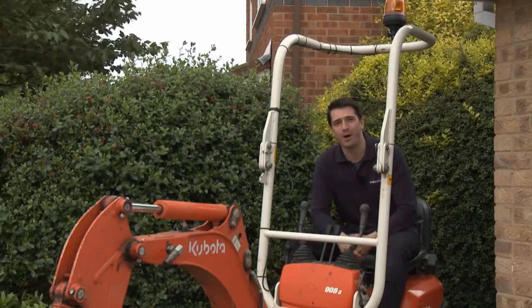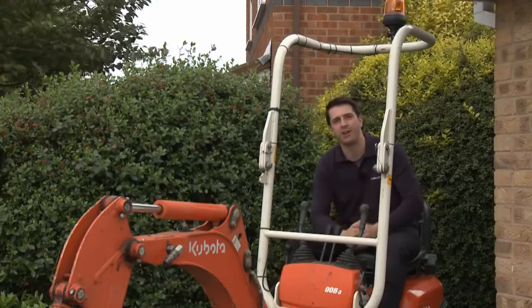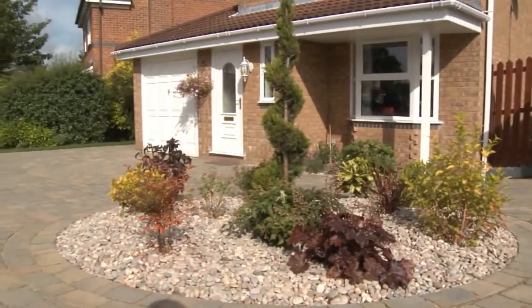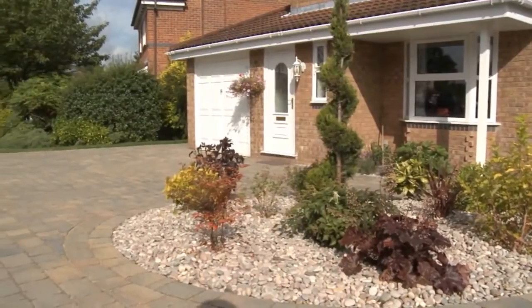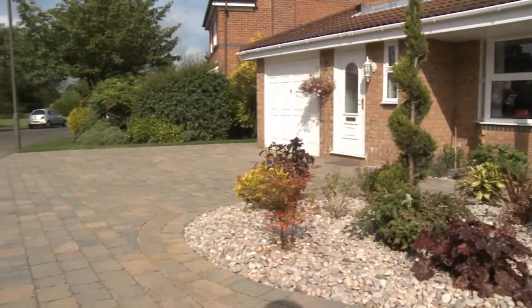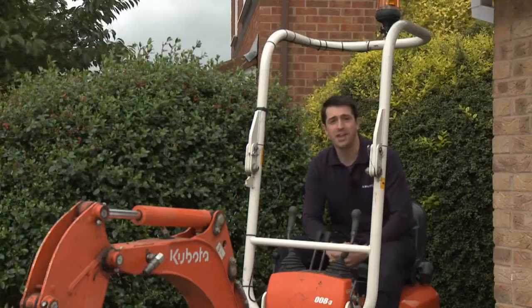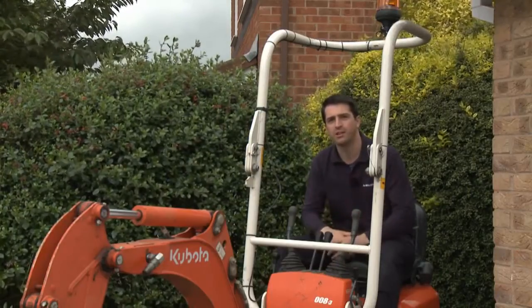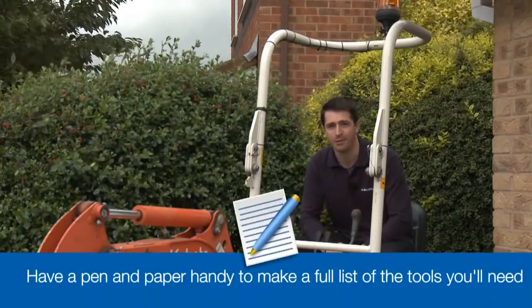Hi, in this short video I'm going to be guiding you through all the basics to creating that perfect block paved driveway. For this particular project we've selected the Bradstone Monksbridge blocks in the Croft multi-colour option. Along the way I'll show you which tools to use, what materials you'll need and I'll take you through the whole process one step at a time. When we get to the end of the video I'll repeat the five key points that help ensure you create a great looking driveway you can be proud of.